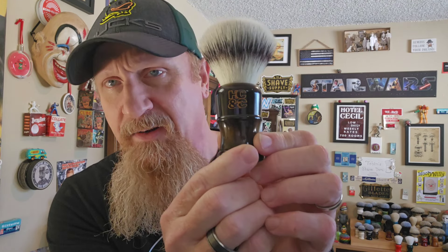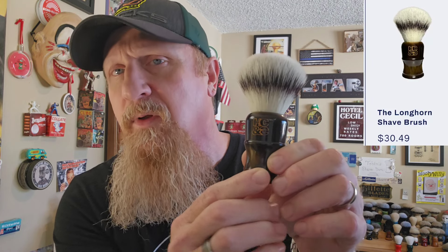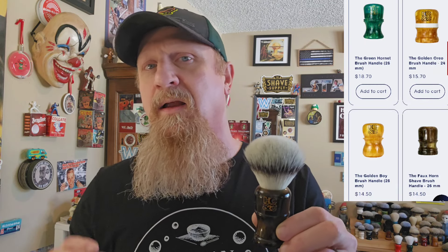What I want to talk about first is that this brush was sent to me for review from Pete. It's going to be one of the few exceptions to what I currently have planned. It's in the new handle — I believe this one's called the Longhorn. Pete has kicked off a whole new line of brushes, like nine different handles. I'll be putting links in the description. This was sent for free — I will not profit from the sale of anything on Hendrix Classics and Co. whatsoever.